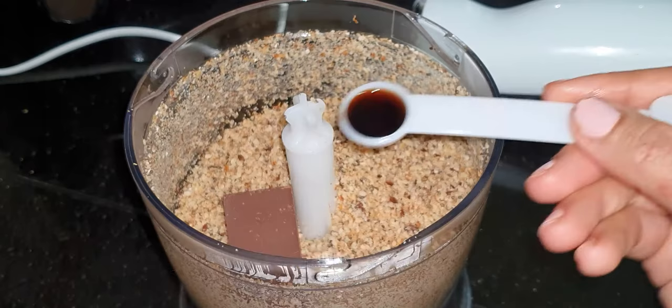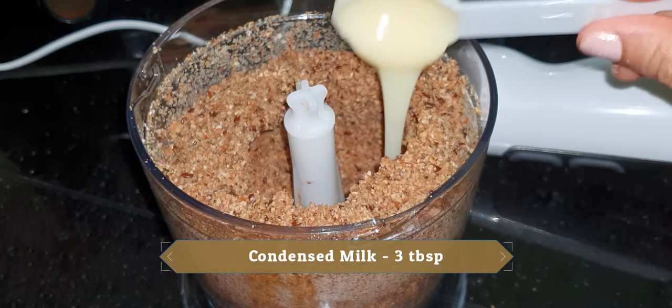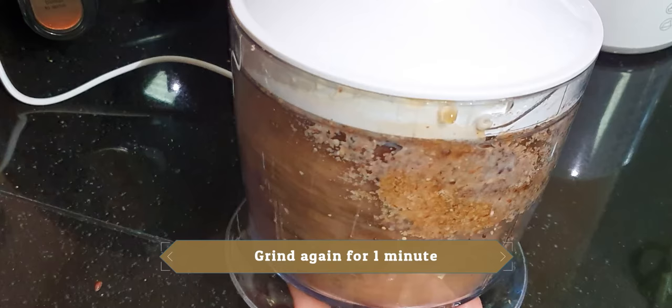Add it into a mixer grinder and mix it well. Add 2 pieces of chocolate, half teaspoon vanilla essence, 1–2 teaspoons honey, and 3 large chunks of condensed milk. Mix it well and grind again for 1 minute.